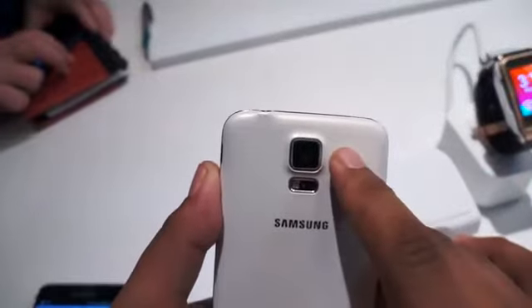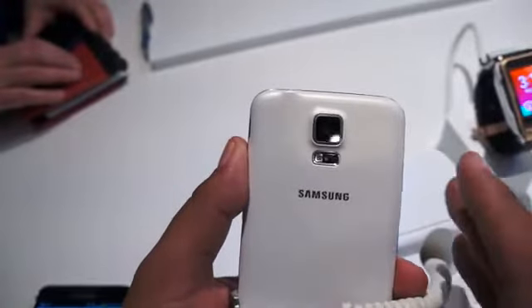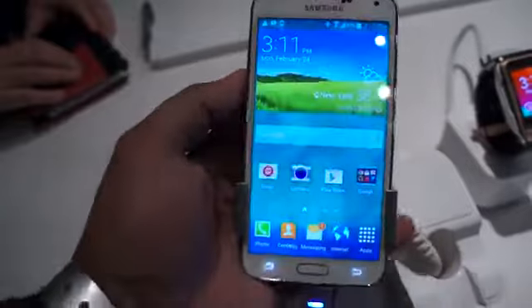We also have a 16-megapixel camera on the back capable of recording 4K Ultra HD video. On the front, you have a 2-megapixel front-facing camera when you want to communicate with someone.